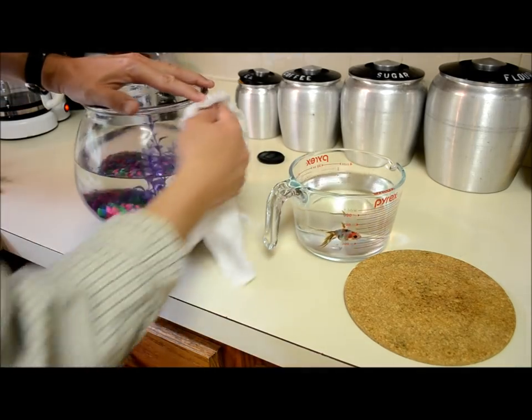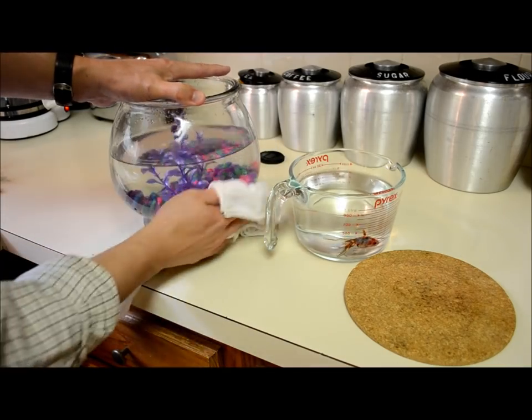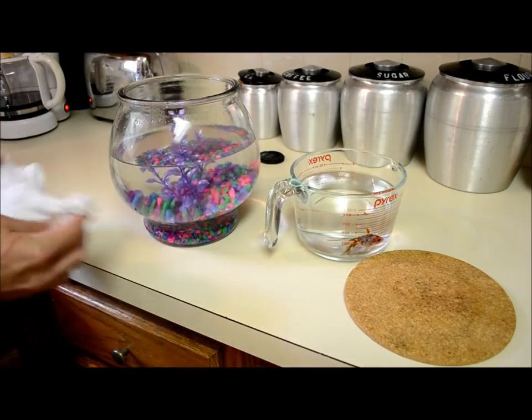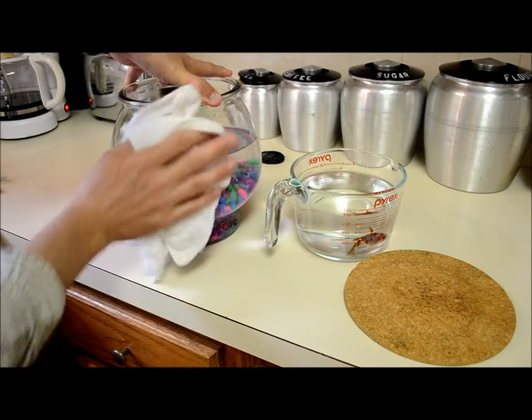You can definitely smell the fishbowl after a week. But it's nice because they're simple — you don't have all the pumps and wires and electricity. It's just a classic, simple child's pet, but you don't want them stinking up the house.